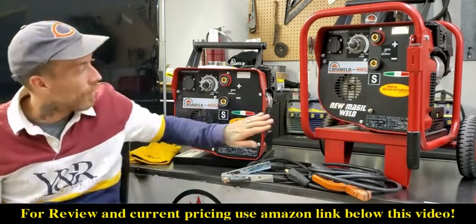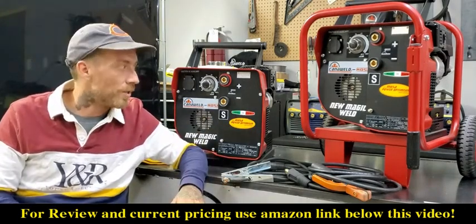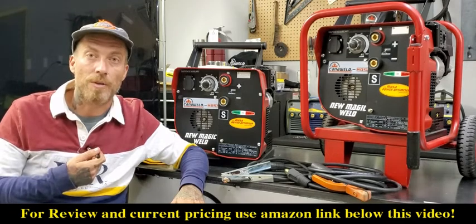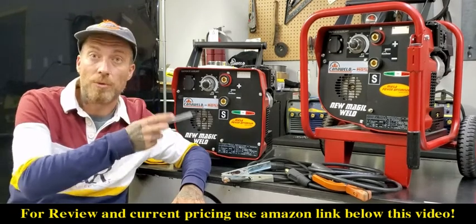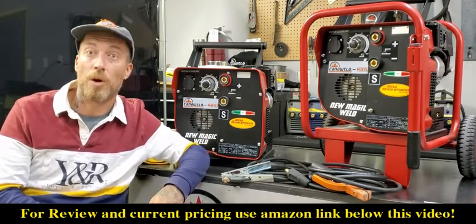For the welding generator side of it, should you ever have a problem, these do have a great warranty on them. But if you ever need any work done or need parts, we at CannaWeld are the exclusive distributors of the Mozas here in Canada. We have all the parts and bits and pieces — you can always contact us and we'll be able to help you out.